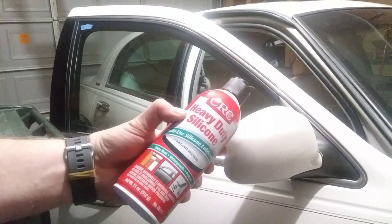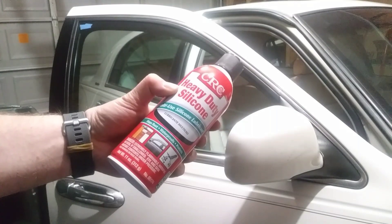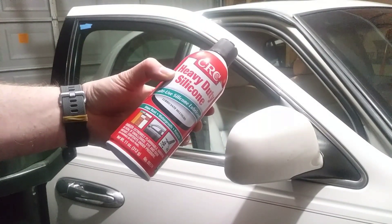Now this is what's recommended to do to these windows — you basically spray it in the tracks. We're going to do that here in a little bit. But first I want to roll this window up and down and show you how slow it goes, and then we're going to lube the tracks up with the heavy-duty silicone and try it again. You'll see that it rolls up a lot quicker.